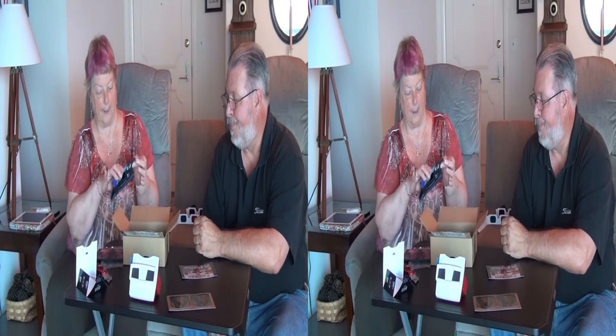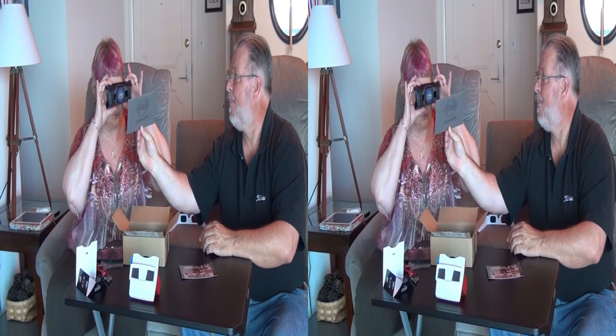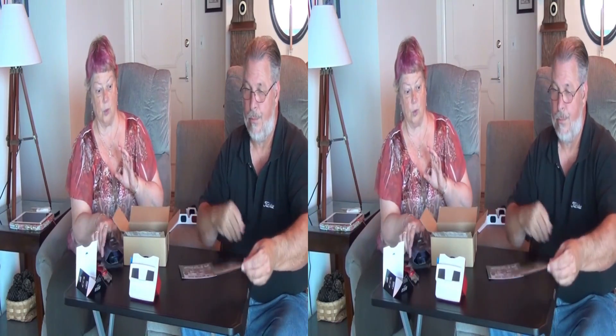And it's a Loreo Pixie Viewer. We can use this on the computer screen to view images in 3D — side-by-side images. Here, why don't you check it out? That's great. That'll work really nice.